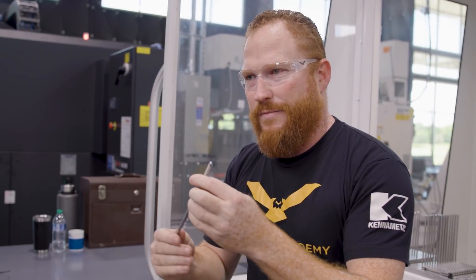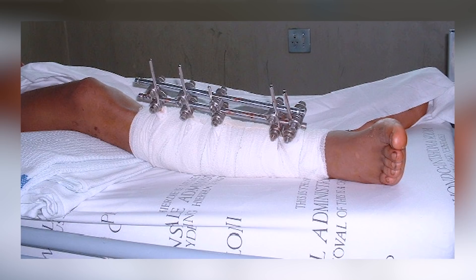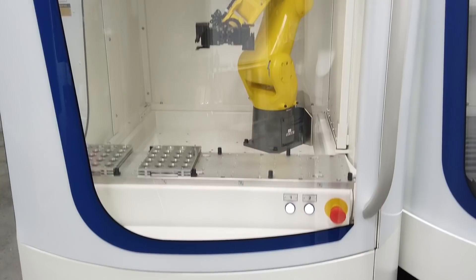...that bone has to be in place for an extended period of time. This pin is actually driven into a good portion of your bone and fixed to an external fixture that's going to hold your bone in place until you heal. Maybe you've experienced that before and you can tell us about it in the comments below. We've got to make these and we have an automated process with our LR Mate Fanuc robot.